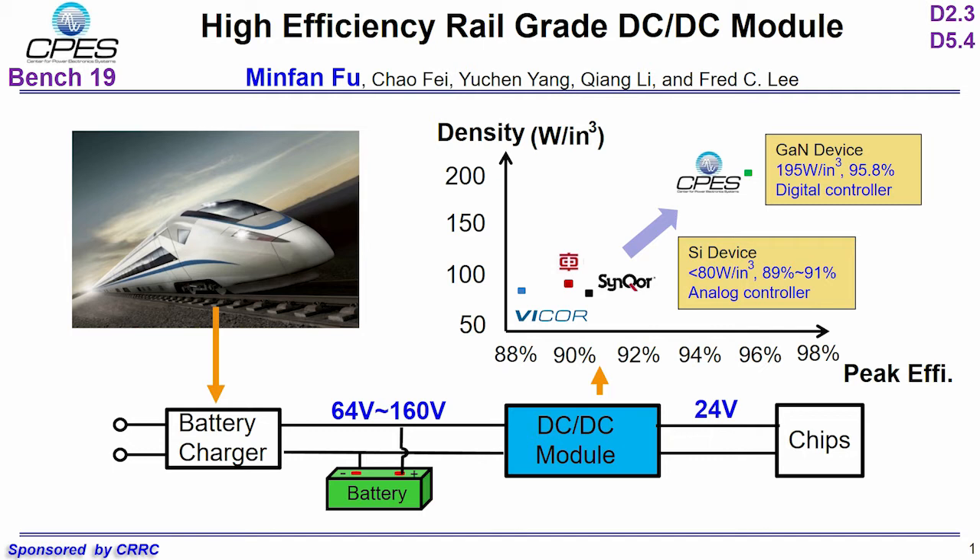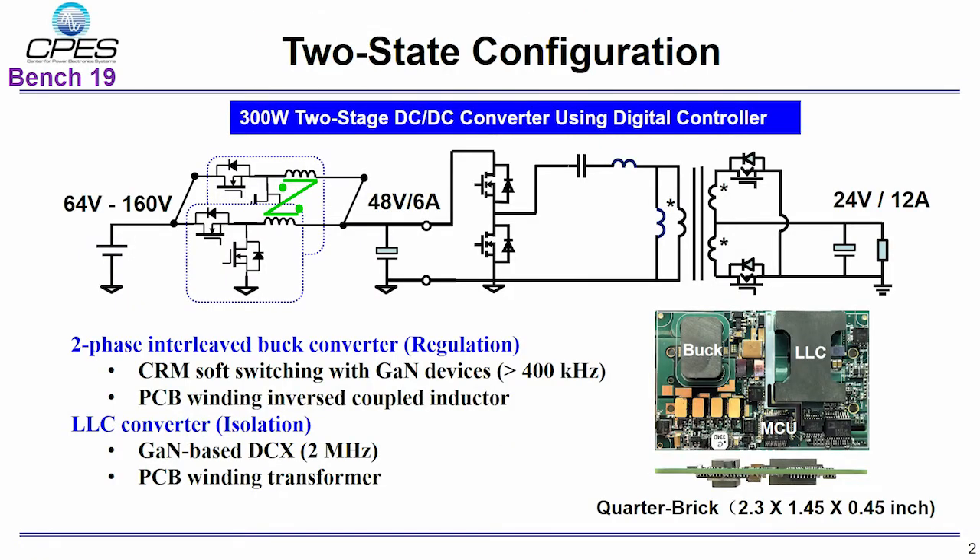The peak efficiency of those products is about 91% and the power density is below 100 W/in³. Therefore, we propose a GaN-based DC converter. The target efficiency is 95% with a power density of more than 118 W/in³. A two-stage configuration is used. The first stage is a buck converter used for voltage regulation, converting wide input to a constant 48V bus voltage.